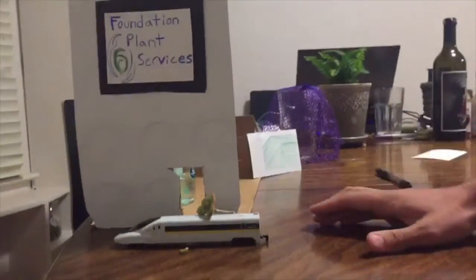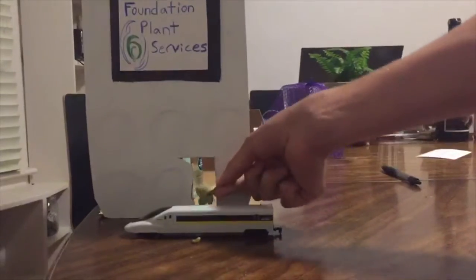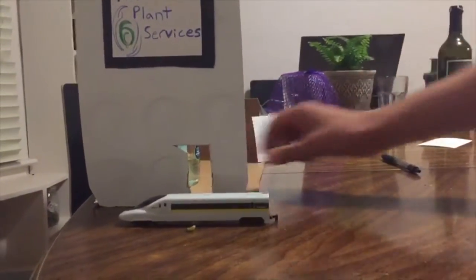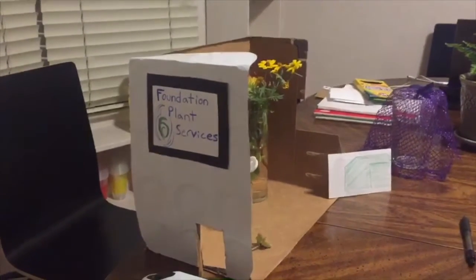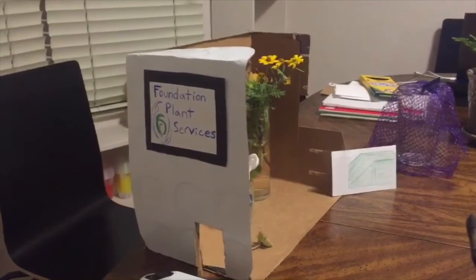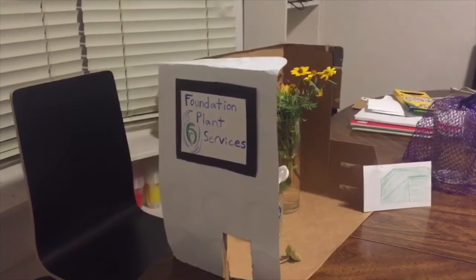First things first, a new grape selection will arrive at the Foundation Plant Services, located in Davis by the UC Davis campus. These new grape selections can either be a new variety, domestic selection, or a foreign import.